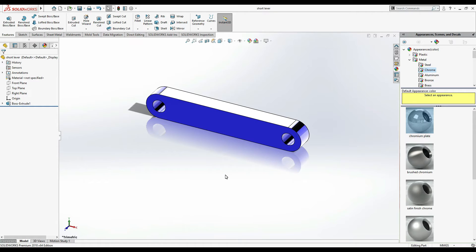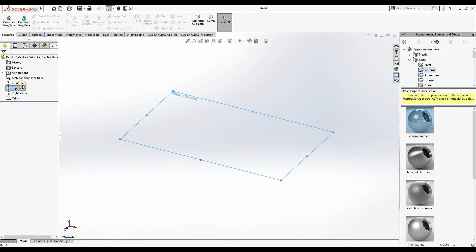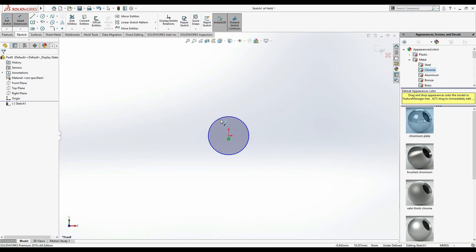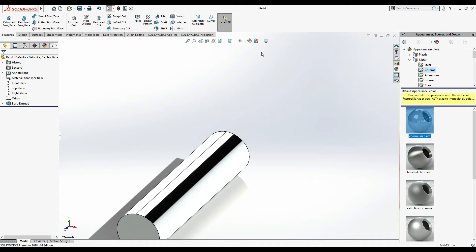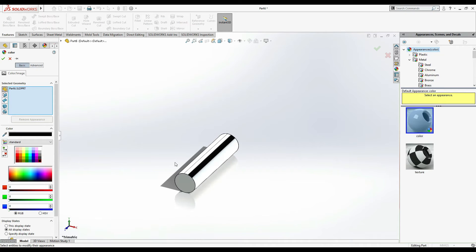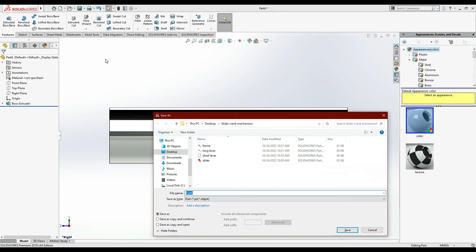Now next we have a pin. New part, Front Plane, Sketch. The pin is very simple - make a circle. We have made all holes of 5 mm so make it 5 mm diameter, then extrude it up to 20 mm. Apply chromium plate material and give it a dark black color. Ctrl+S - that's our pin.